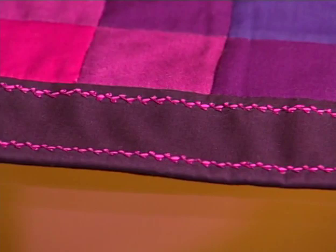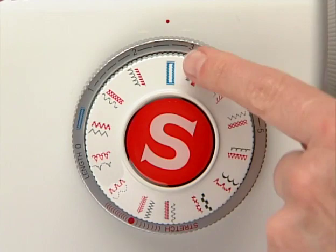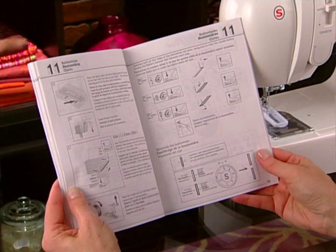There are many styles of buttonholes available on machines today, but the most popular style is the Bartak buttonhole. Buttonholes can be sewn in one step, four steps, or manually, depending on the machine model, using the appropriate buttonhole foot. Check your machine manual to find out which buttonhole styles your machine is designed to sew.